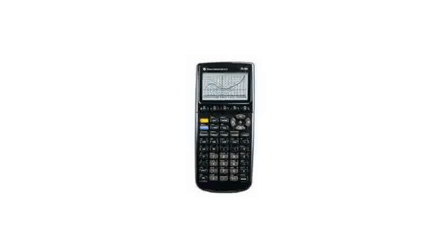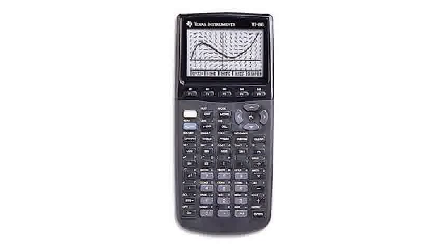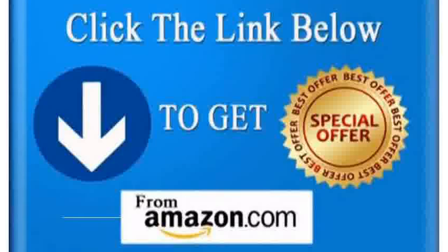If you need a graphing calculator, buy this one — it is the best buy hands-down. If you are involved with heavy mathematical calculations, you will find that there is nothing better to have at your side than a trusty TI-86. With this extraordinary calculator you can literally do anything from statistical to calculus work, and even work in the sciences.